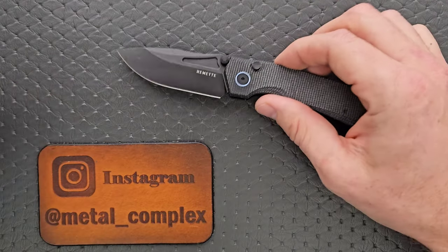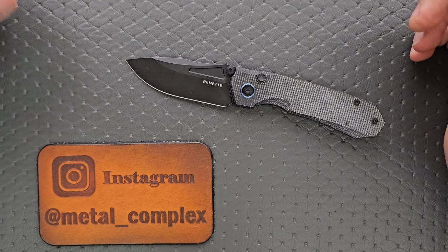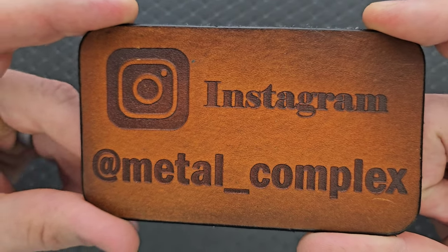Thanks to Remet for continuing and trying to make this work and sending me one that functions. Thanks so much to my patrons for supporting me, and please make sure to follow me on Instagram at Metal Underscore Complex.